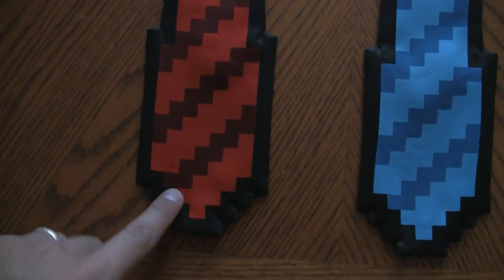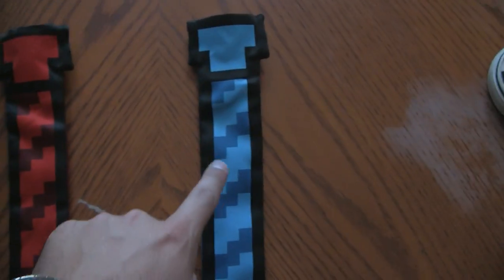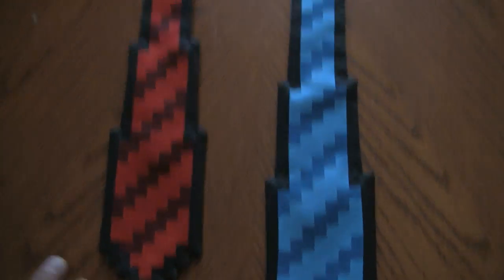The reason they're 8-bit — as you can see, everything's kind of pixelated, but the tie itself has these kind of edges on it. Now, the bad thing is to preserve a kind of 8-bit look at the top, they are clip-on ties. Not really a huge fan of those — I actually like tie ties.